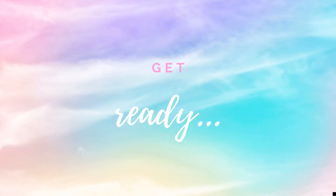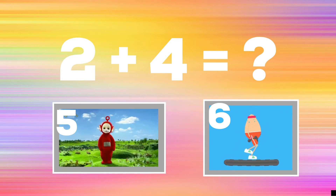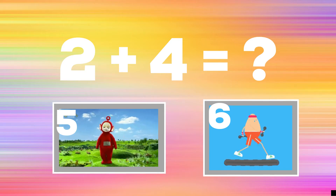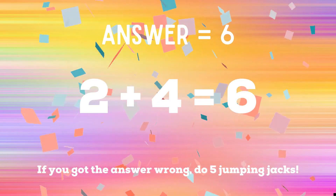All right, it's time to play for real now. Get ready — two plus four equals? If you think the answer is five, copy the Teletubbies. If you think the answer is six, walk in place. The correct answer is six. If you got it right, excellent. If not, you have five jumping jacks to do.